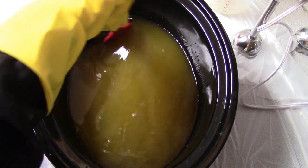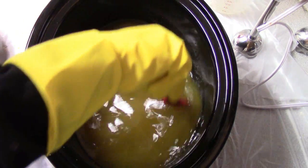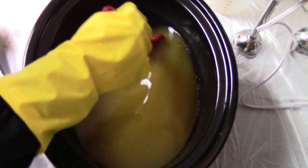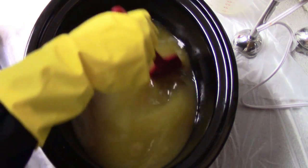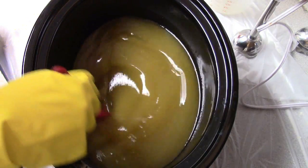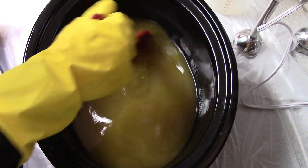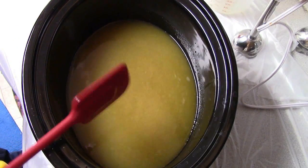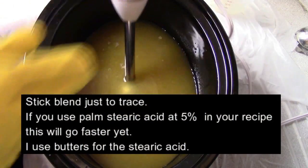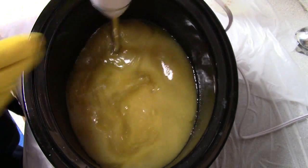Normally when I do cold process soap I'm just melting the hard oils first at really low temperature and then adding the liquid oils in. But for this, all the oils go into the crock pot. It's super hot — I wait till they get to 200 degrees, then I take the crock pot out of the base and sit it on the counter. After they've reached 200 degrees and it's sitting on the counter, I'm mixing up my lye, and before I add the lye to the water I've added 3% sugar.